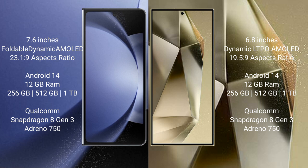The Samsung Galaxy Z Fold 6 runs on the Android 14 operating system. The Samsung Galaxy S24 Ultra also runs on the Android 14 operating system.